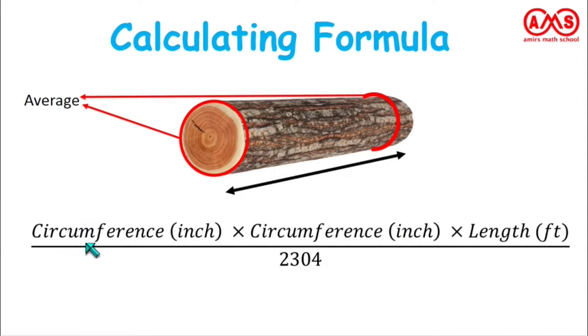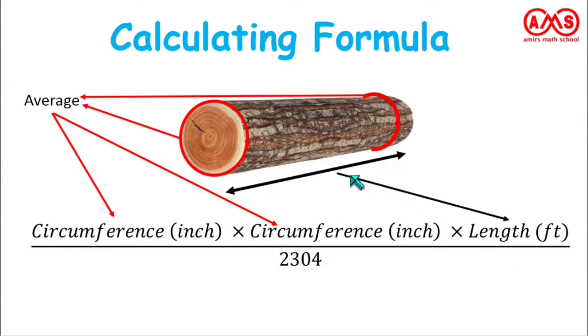In this formula, the circumference value used is the average circumference. We put this average value in both places — that is, average circumference times average circumference times the length in feet, divided by 2304. This gives the value of wood in cubic feet, and this value is the best approximation.